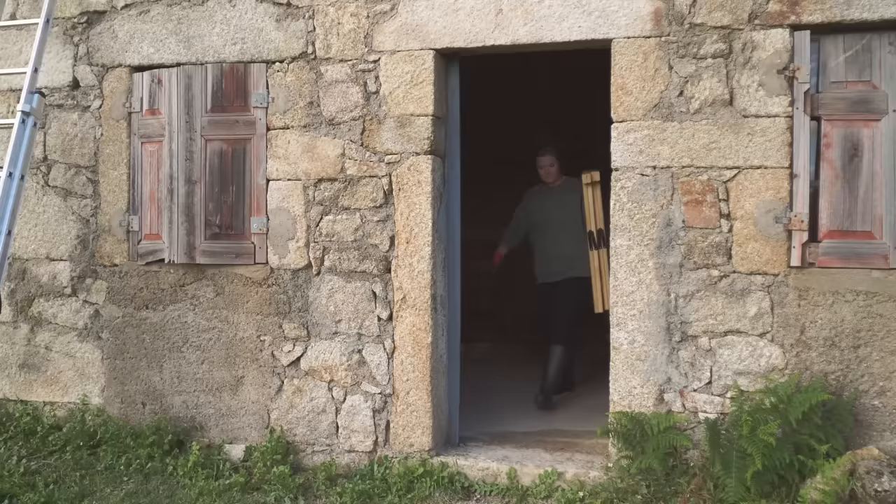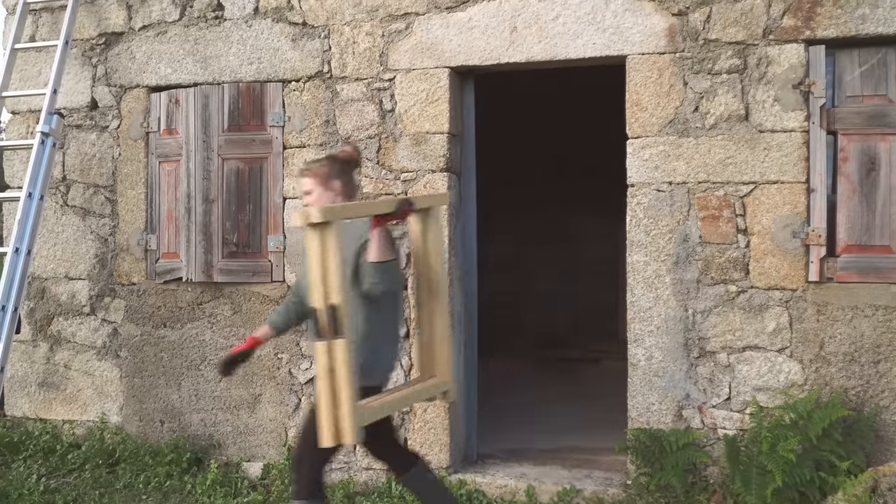We've got sunshine — believe it or not it was chucking it down with rain this morning, but the sun's got its hat on today and we're going to take advantage of it for a few hours. This week we want to press on and get this tiny house roof insulated. Once Victoria's got the tarp off, we need to fix a wooden ledge that's going to stop the insulation sliding down.